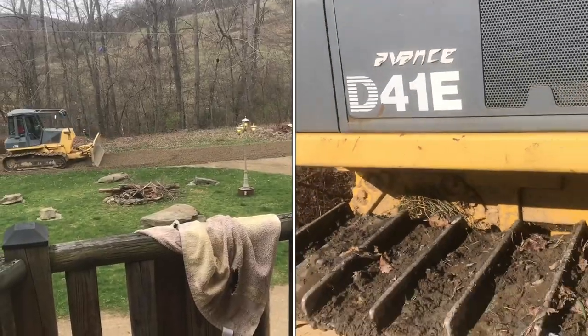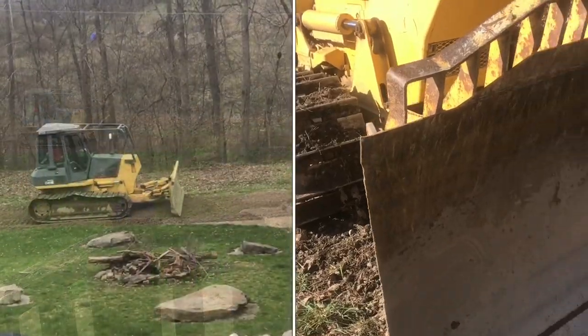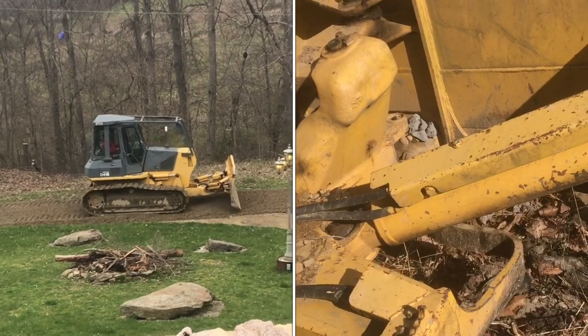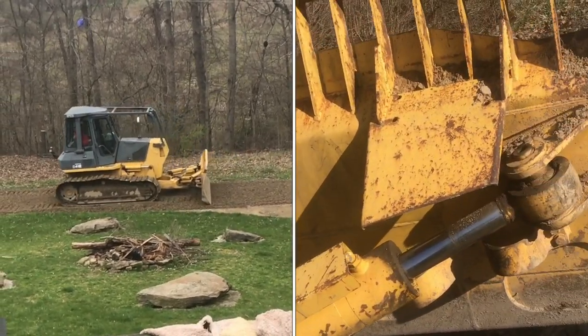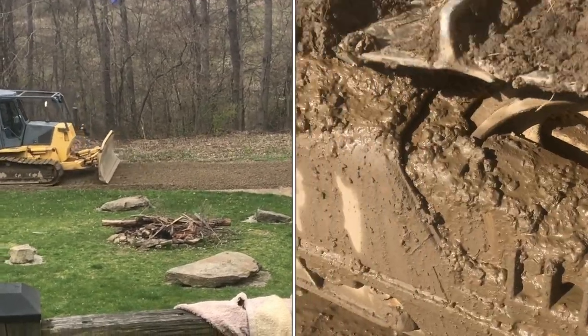Who doesn't like playing with bulldozers? As a kid, how many hours have we played with these in the sandbox? I think we can all remember when we got our first Tonka truck — and of course, there was the Tonka dozer.